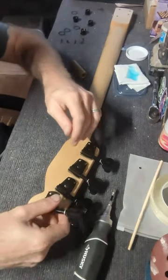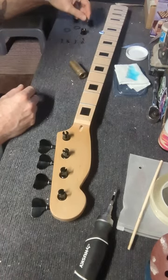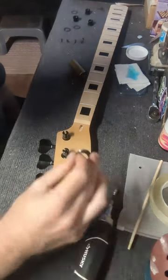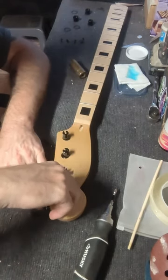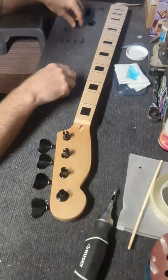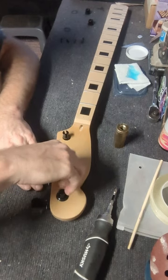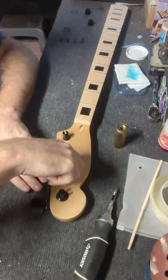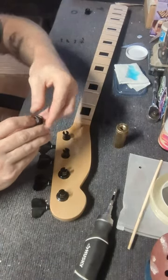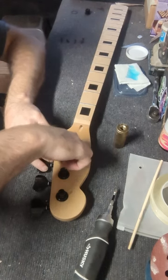First thing we're going to do is pop these guys into the holes so that we can get the ferrules — the bushing that actually holds the tuners centered into the hole. They are 19 millimeter nuts, and what we want to do is basically just take them — with our washer and our bushing — and snug them down to begin with.